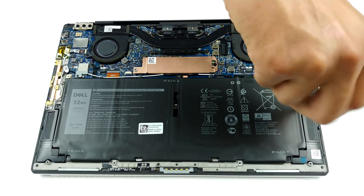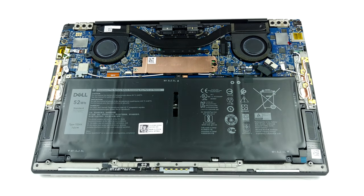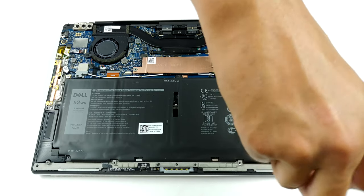That's quite the range. And in terms of storage, there is a single M.2 PCIe x4 drive slot. Battery-wise, the laptop features a 4-cell 52-watt hour unit.